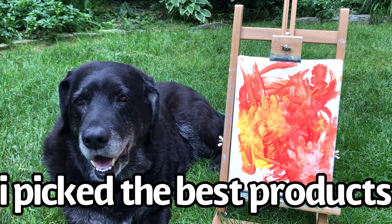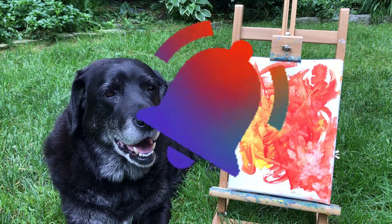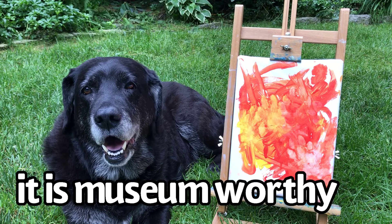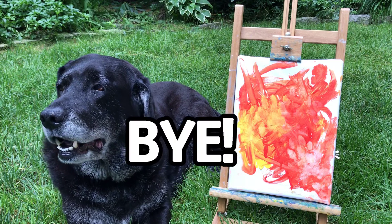But before we say goodbye, don't forget to give this video a big thumbs up, and make sure to give that subscribe button a paw to subscribe to Winnie's channel with those notifications turned on, so you get notified every time Winnie posts a new video. I love it — I'm probably going to hang it up in my room. I'm super happy and I love Winnie so much, and her painting is just the best. I'll see you guys next week — Winnie will too! Bye, everyone!